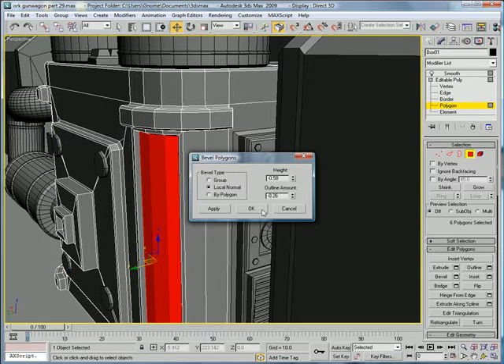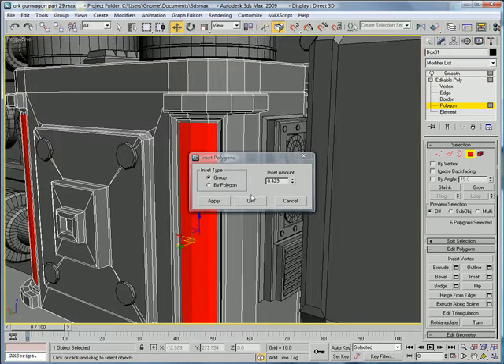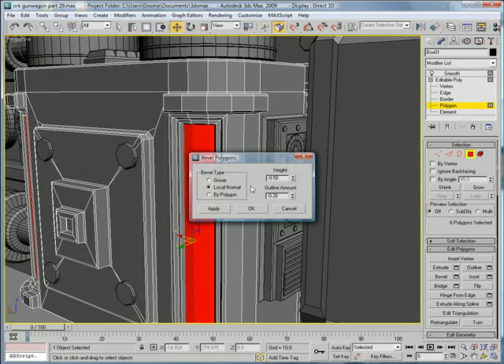About negative 0.58 and negative 0.26 for the inset. Then bevel again, this time do positive 0.58.